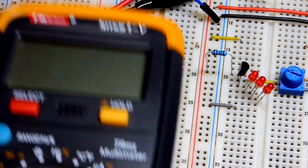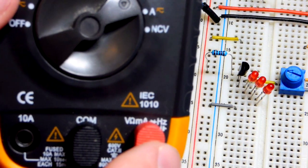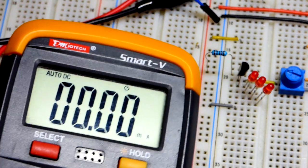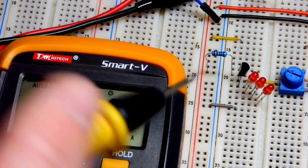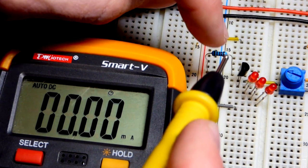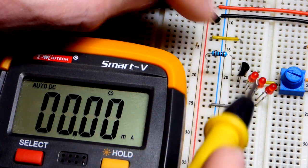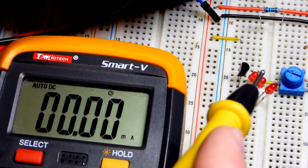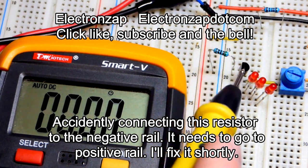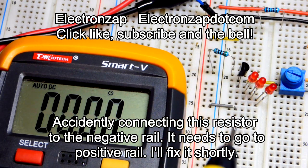Now I'll turn the meter off between shots and switch back to the milliamps setting. We measure again: 4.14 milliamps with the 1 kilohm resistor, because we have about 4 volts across it due to the diode drop — we set the trim pot to about 4.7 volts and lose about 0.7 volts. Now I'm switching to a 510 ohm resistor — roughly 500 ohms, half the resistance — which means twice as much current will flow for the same voltage.